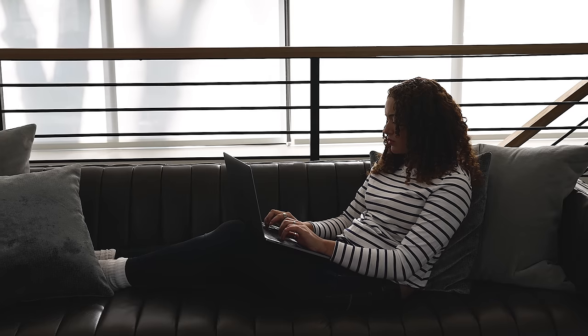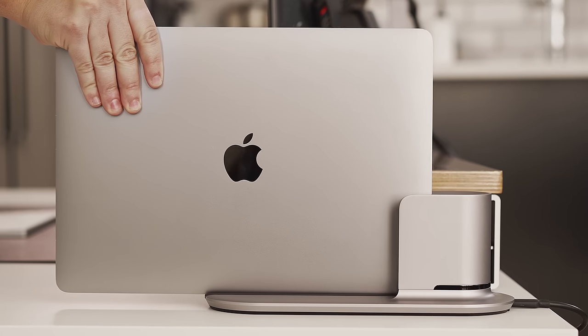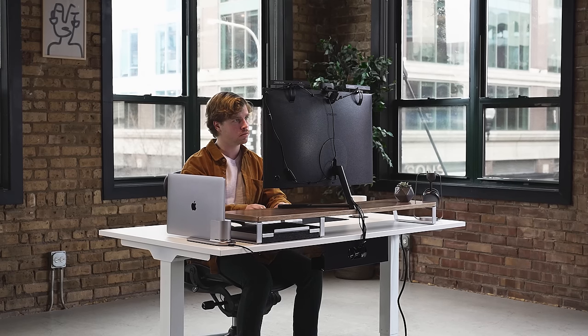Laptops are great for flexibility and portability, but when you need maximum productivity and focus, nothing beats a full desktop setup. MacBook? Meet DocBook — a seamless way to take your work from the small screen to the big screen.